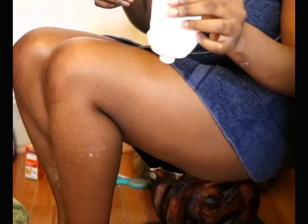After I'm done exfoliating my legs with the apricot scrub or baking soda, I then follow up with a sugar scrub for a light moisture.